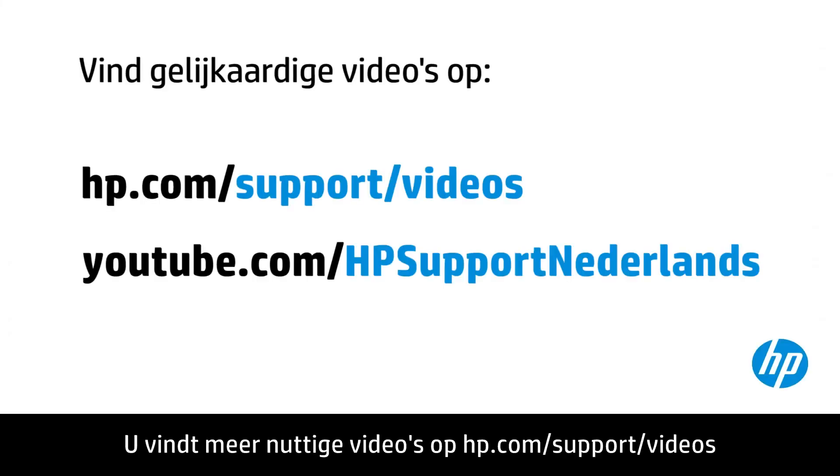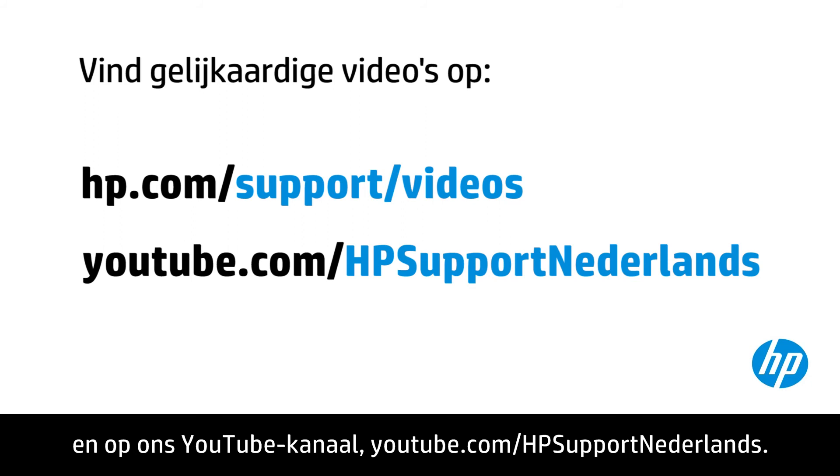You can find additional helpful videos at hp.com/support/videos and on our YouTube channel, youtube.com/howtoforyou.